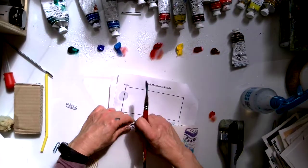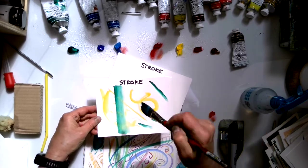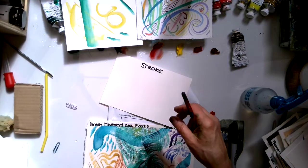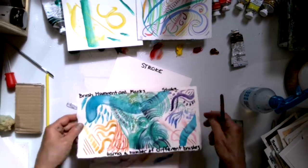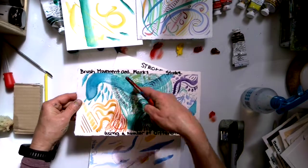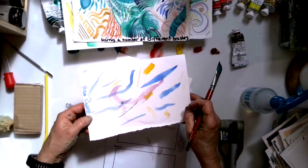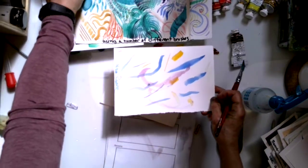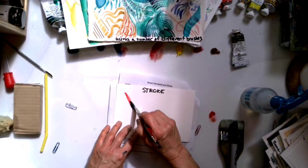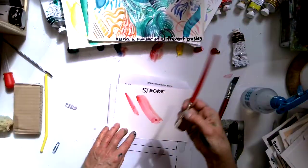Next comes stroke. Stroke is making as many marks as you can with different paint brushes. I like to have a couple of different paint brushes — there was a fan brush and a big wide flat brush in one example, and my brand new paint brush that cost way too much money. Stroke is basically: what kind of marks can I make with different paint brushes?